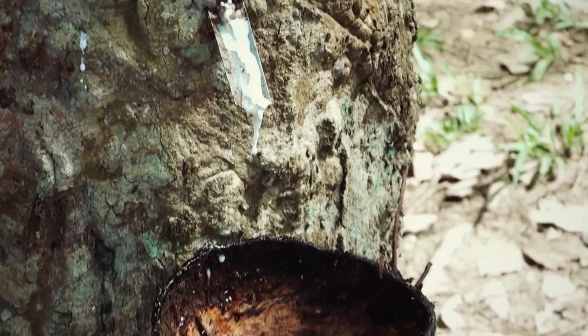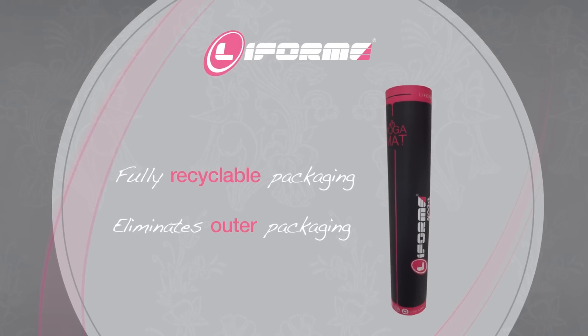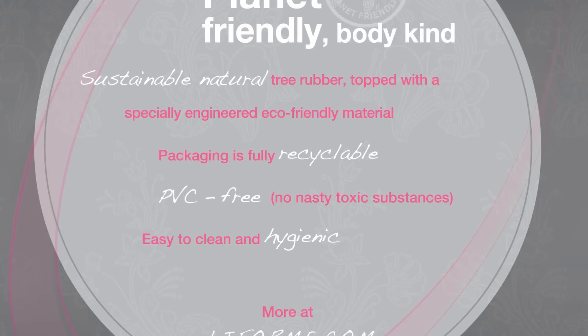We've been as planet friendly and body kind as possible. We've used naturally sourced sustainable rubber for the bulk of the mat. Our packaging is fully recyclable and eliminates the need for outer packaging like bubble wrap. Our mat is free of PVC and other harmful chemicals that so many yoga mats contain.